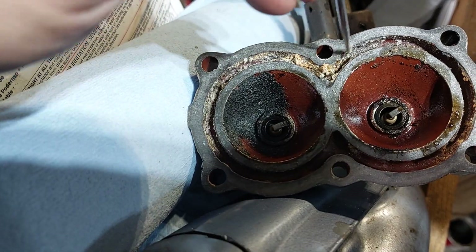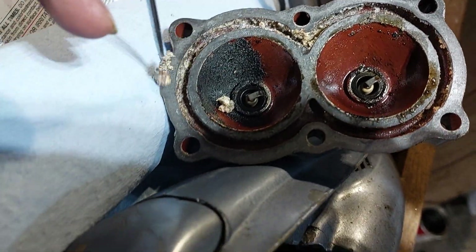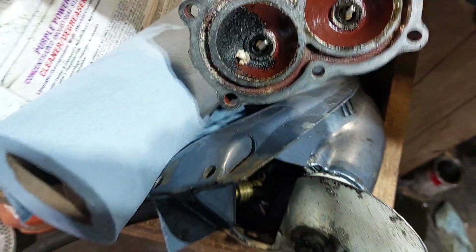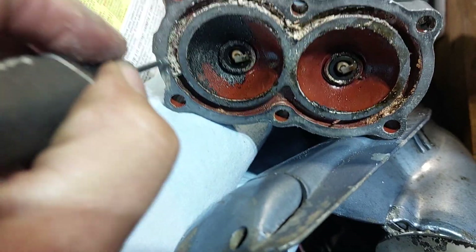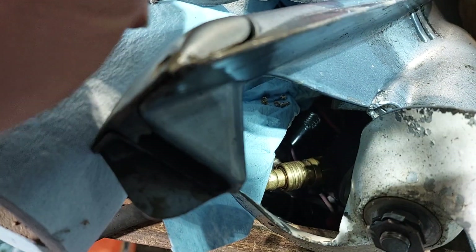When you run an outboard in ultra-shallow water, you're just asking for all kinds of problems. This almost feels like sand. I don't have a chip in any of my props, because I don't ever run it anywhere near the bottom of the lake.